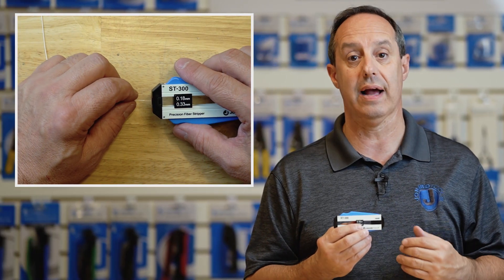The ST-300 is designed to strip the acrylate coating from the fiber where the acrylate coating's diameter is from 180 microns to 300 microns in diameter.